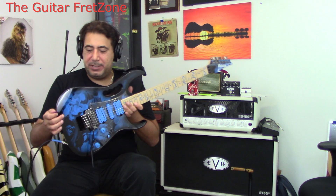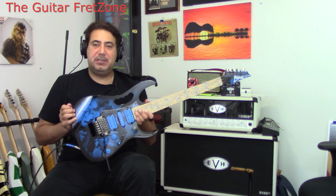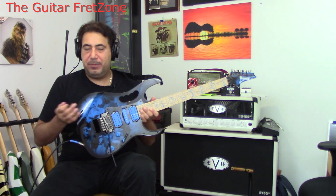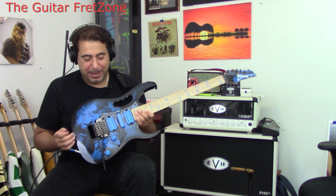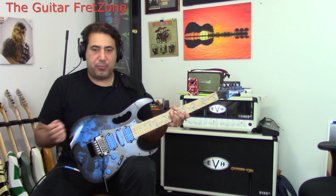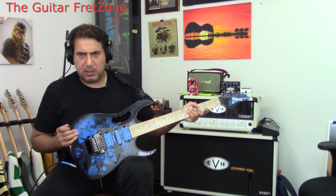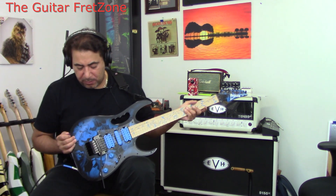Bobby here. Got an Ibanez JEM 77P BFP, or Blue Floral Pattern. This is part of the Ibanez Premium Series. It's made in Indonesia and there's a lot of appointments on this guitar I want to go over.